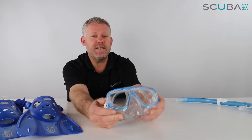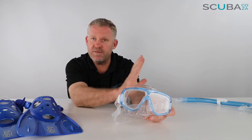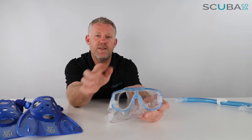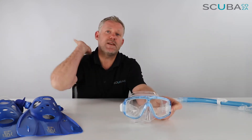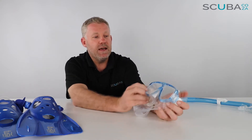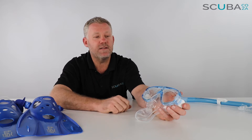It's a twin lens design that sits quite close to your face, which means you get a really big field of vision. It does have a very thin section over the top of the nose to separate the lenses.